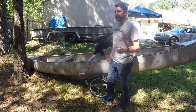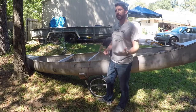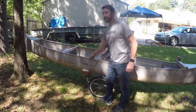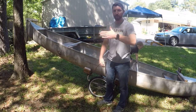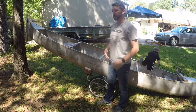The biggest thing is stopping. Getting going is easy because you have gears on a mountain bike, but stopping — there's a lot of weight to stop, so you want to make sure you have some good brakes for stopping. The turning radius is really good because you can go even more than perpendicular to the canoe and turn, so you can turn very sharp on it.